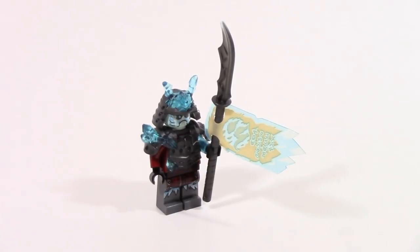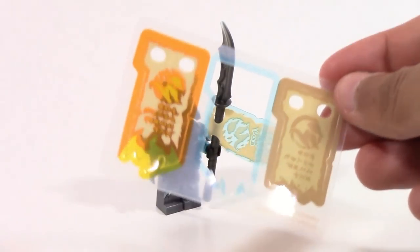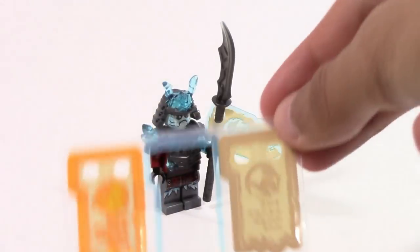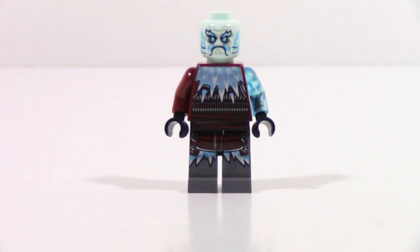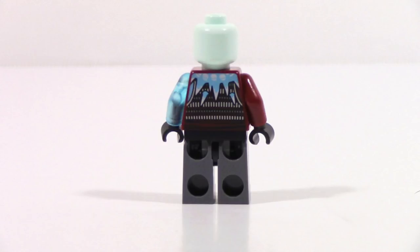The spear holds the Forbidden Scroll of Spinjitzu for ice, but interestingly they also include the other two elements — fire and earth — in the set. So you can have pretty much any scroll you want and you don't have to collect all the sets to get all the scrolls. That is using one of those vinyl pieces. As for the details, everything looks pretty good — the printing isn't off or anything, everything is just pretty solid.